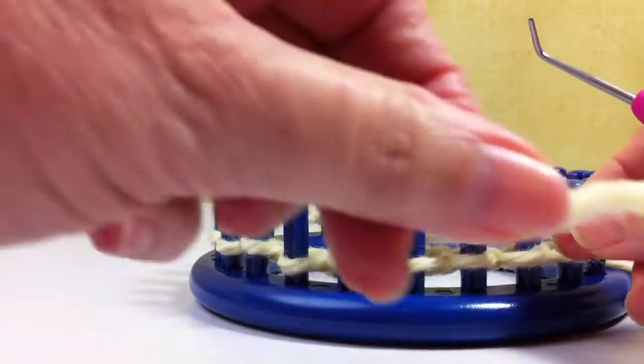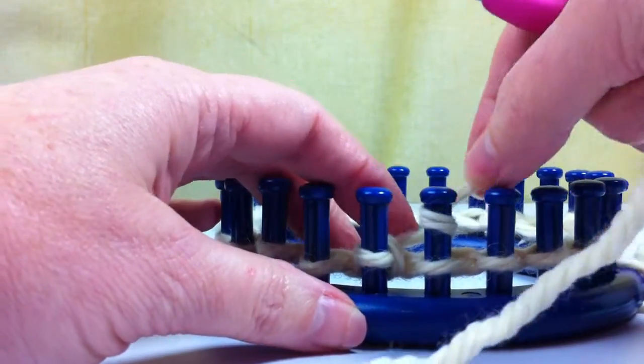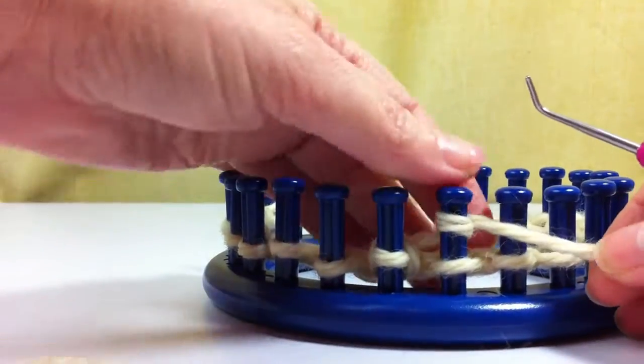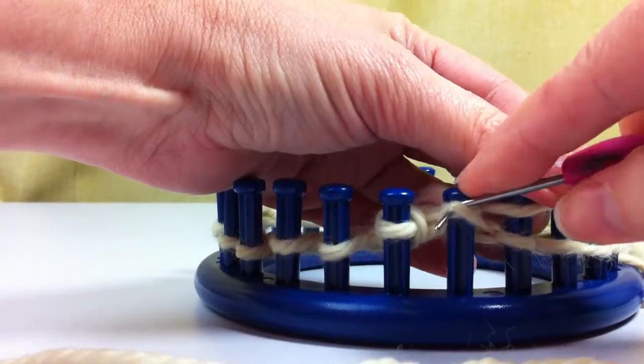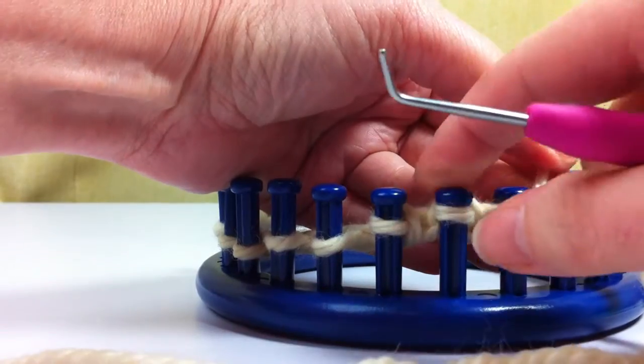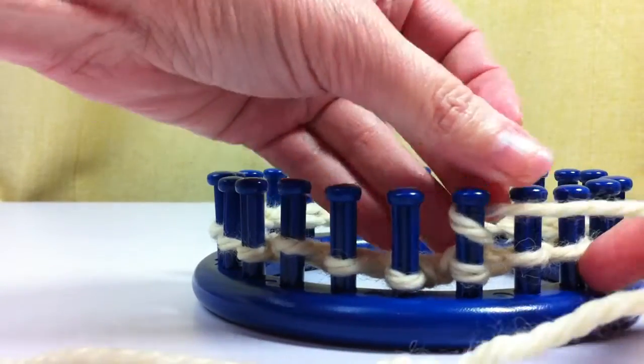So I'll show you one more time. You go behind your peg, come around clockwise, wrap your peg in the e-wrap. So basically you're doing your e-wrap knit stitch twice on the same peg before you move forward.